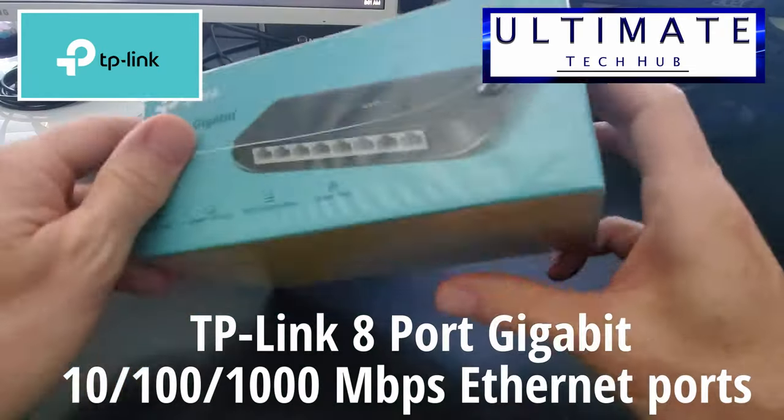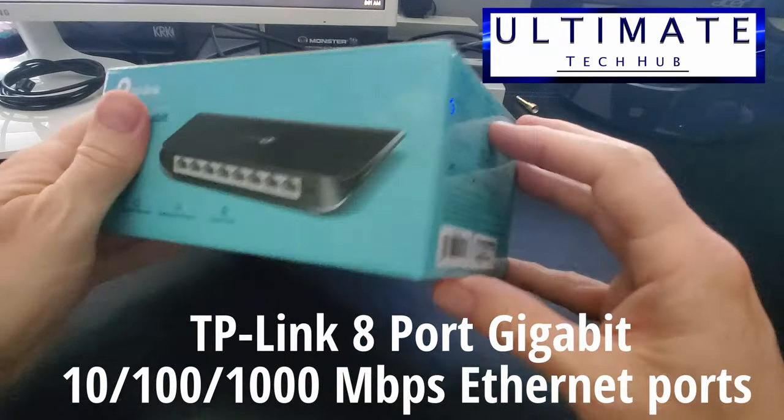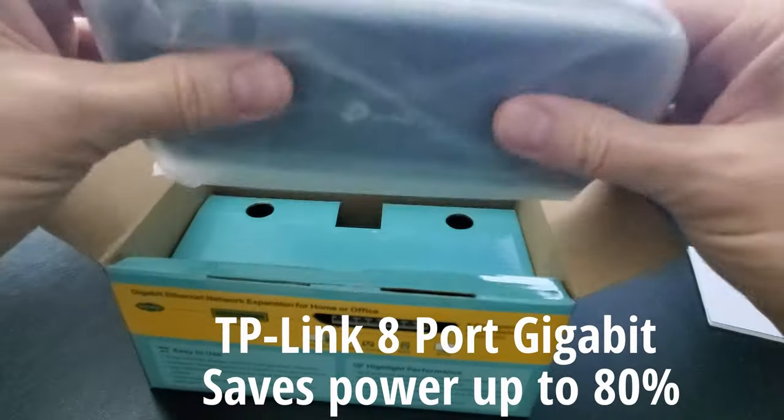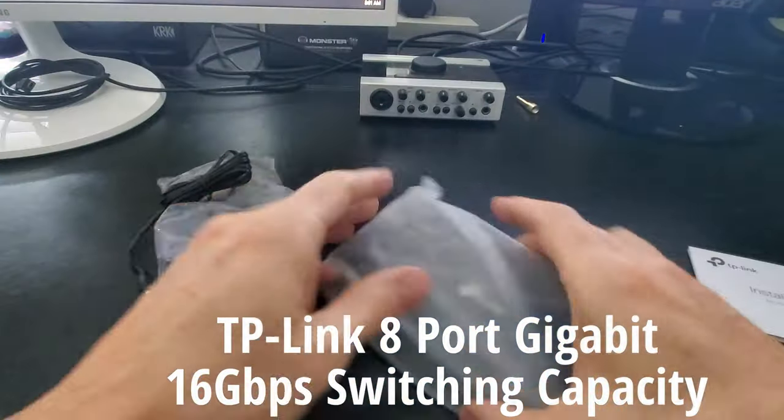This 8 port switch includes 10, 100, and 1000 megabits per second Ethernet ports. It also includes energy efficient technology that saves power up to 80%. The switching capacity for this switch is 16 gigabits per second.